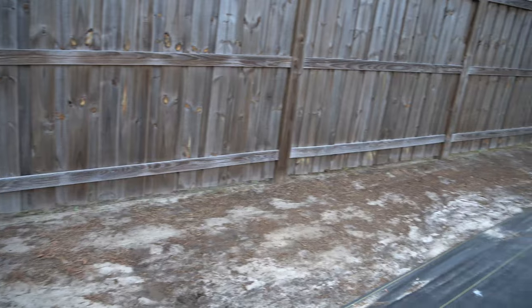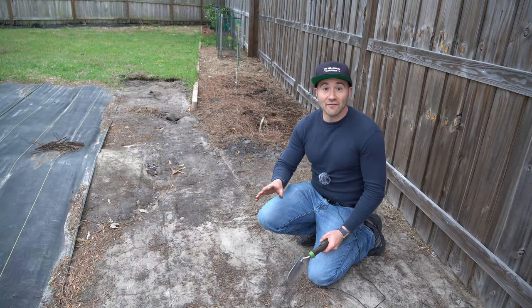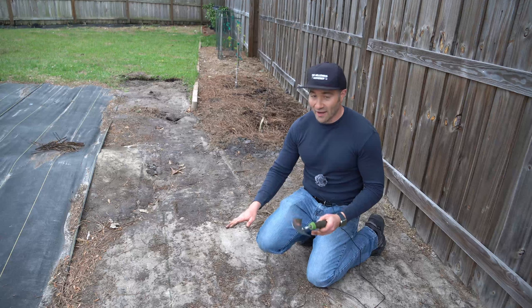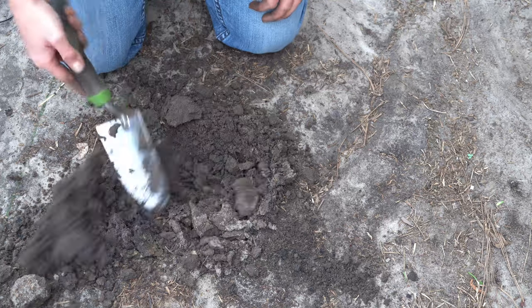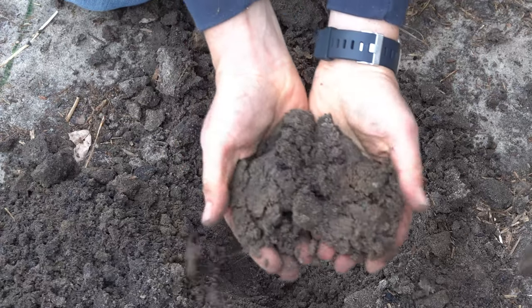Remember, this was all grass and weeds underneath when I placed it three years ago. This is what you can expect three and a half years after you put weed barrier down on top of grass and other weeds — everything is just completely wiped out. I'm left with this nice loamy soil, really good quality. It used to be just sand, but now it's like black sand with organic matter mixed in.